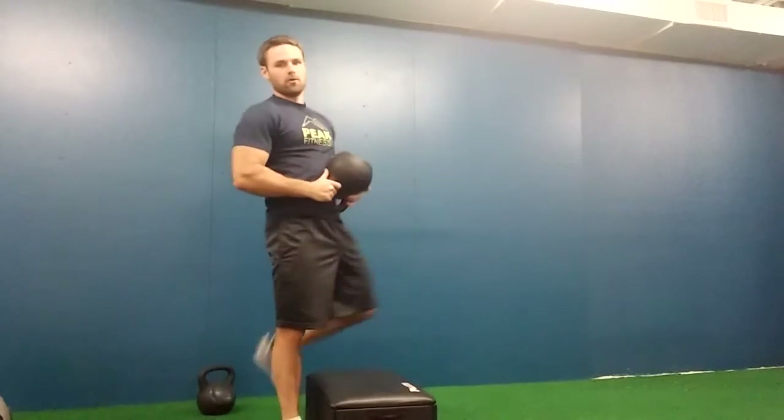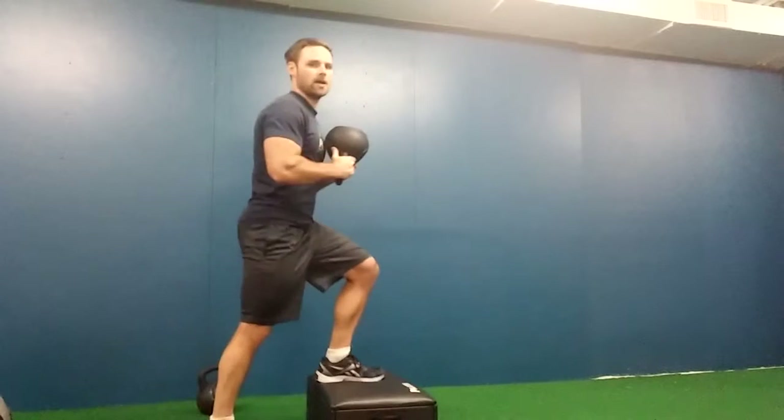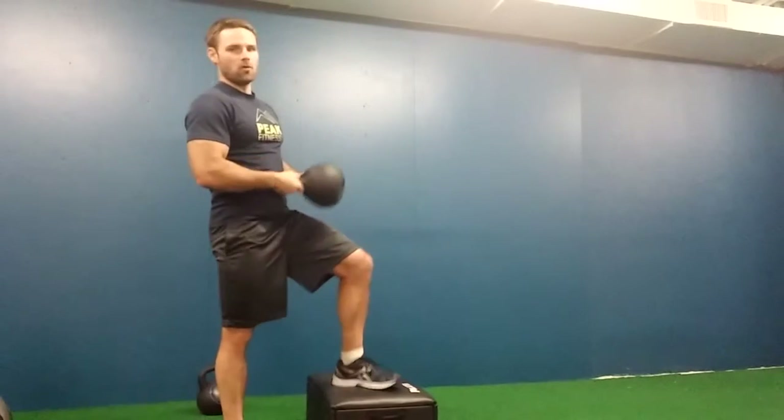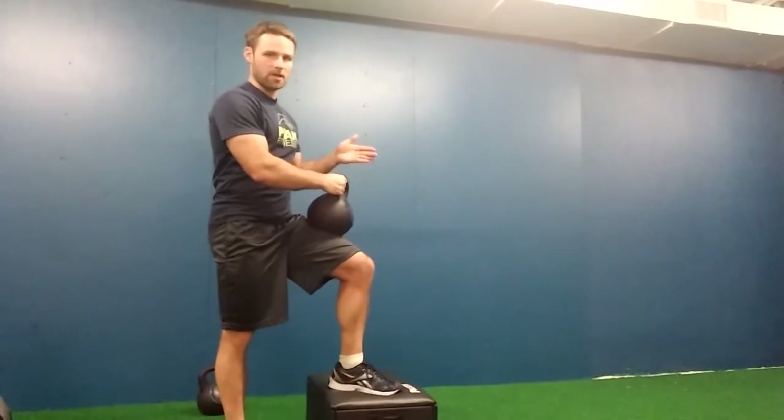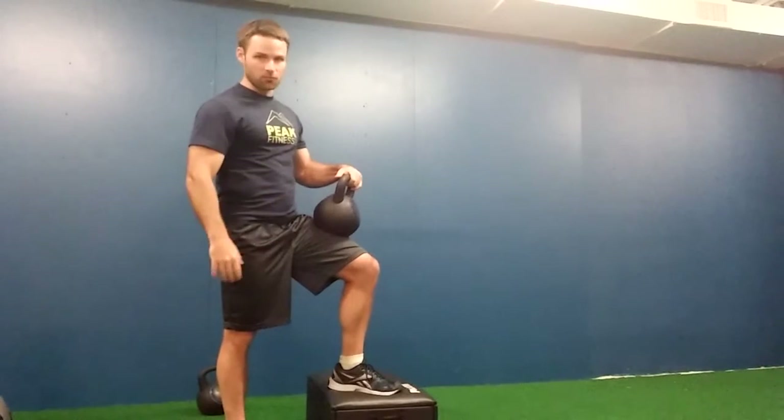Exercise two, keeping the kettlebell in hand, is a step up. One foot up on the platform, step up, step down. This is a fairly low step, but you can go higher. That would be 20 steps on each leg — it's a lot, but that's how we roll.